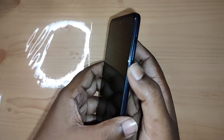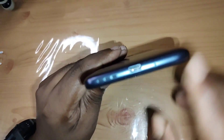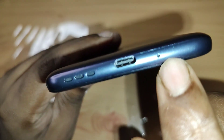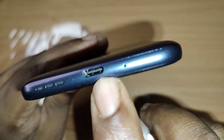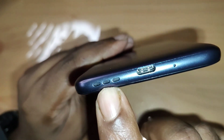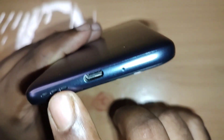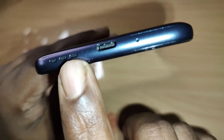Below the volume buttons is the power button, which has a nice texture with ridges to help differentiate it from the other buttons. At the bottom there's the primary mic, the USB-C charging port, and a single mono speaker.